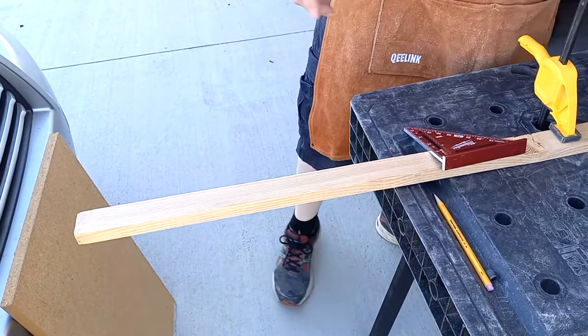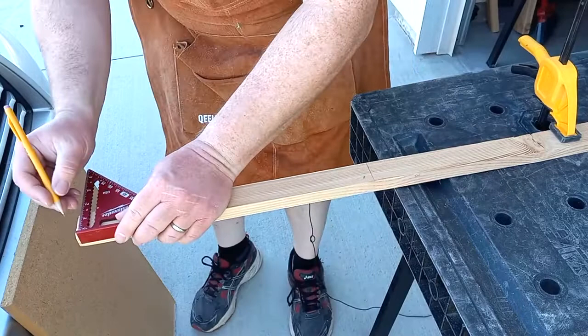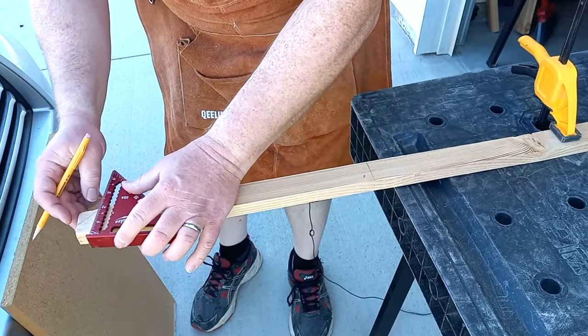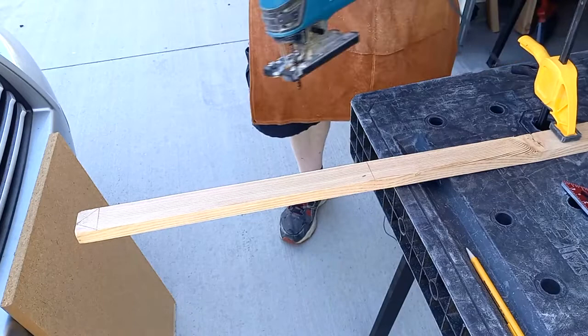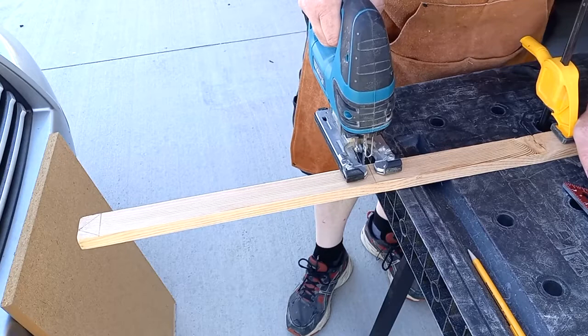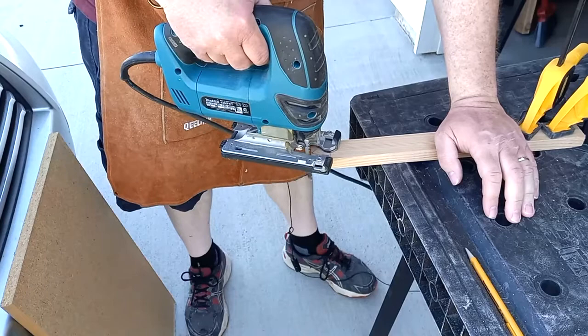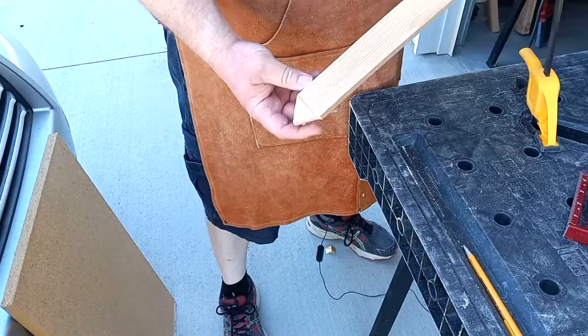Method number three: the jigsaw. I'm just going to mark out some lines to cut and mark the point. Now we're going to cut — I'm not going to use a guide because I'm not worried about it being exactly straight since it's a garden stake. Cut to length, then cut a point on it. Garden stake number three: got a nice point, cut to length.